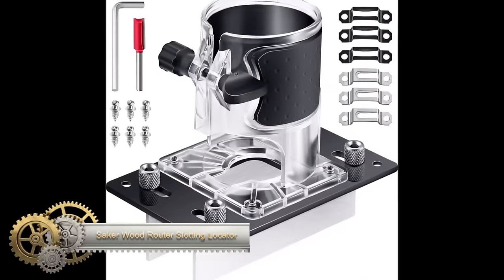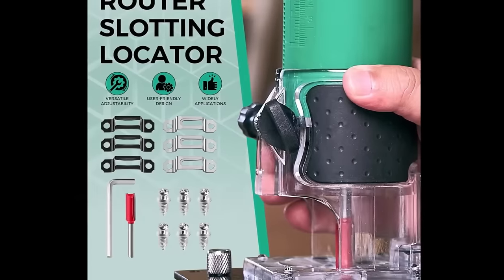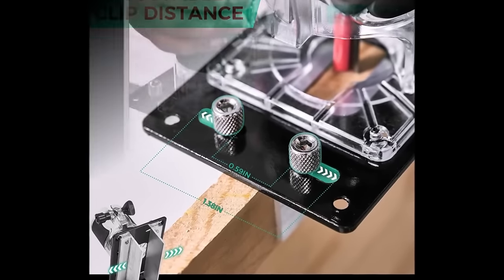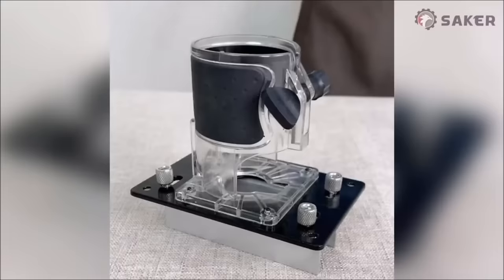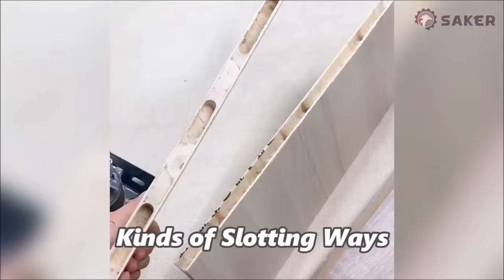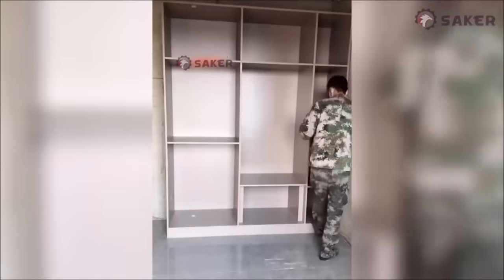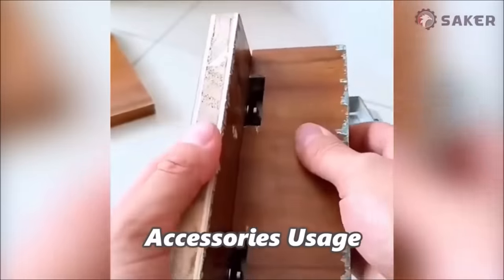The Saker Wood Router Slotting Locator stands out as a versatile and precise woodworking tool, offering dual functionality with its slotted base and fastening bracket guide. Woodworkers, both beginners and experienced craftsmen, benefit from its user-friendly design and capability for creating accurately aligned slots for shelf pins, biscuit joints, dowel holes, and cam lock fittings. The inclusion of specialized 1.25-inch mill bits ensures clean and concealed grooves, making it ideal for invisible joints such as cabinet making and furniture construction.